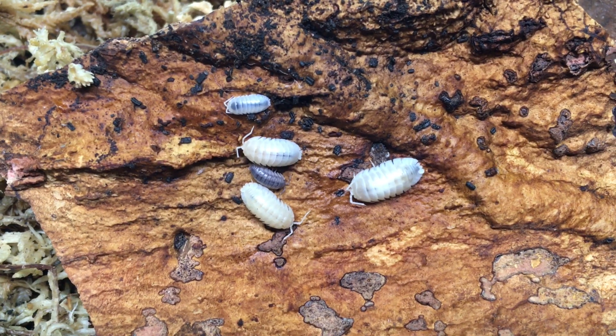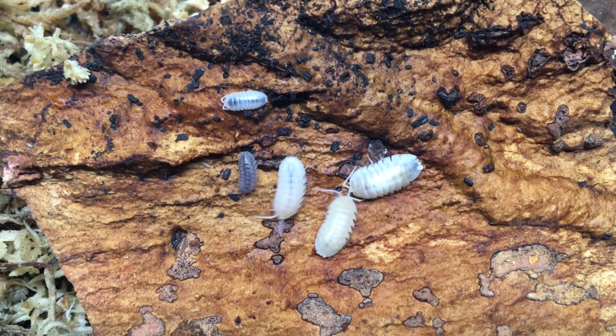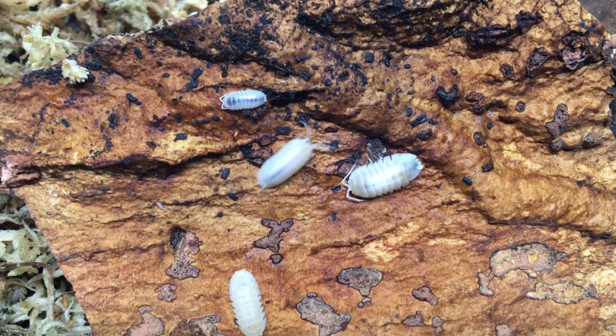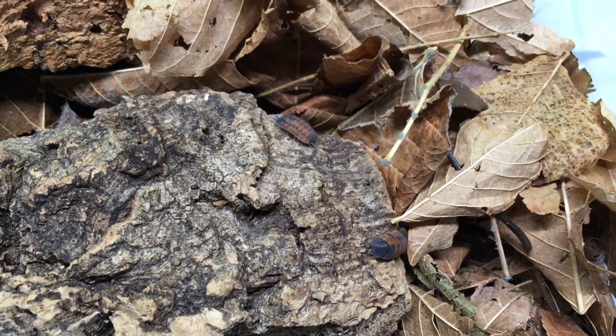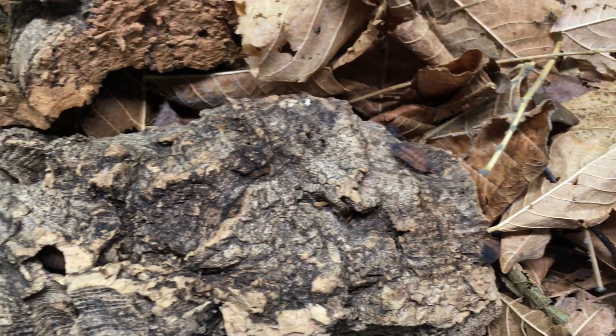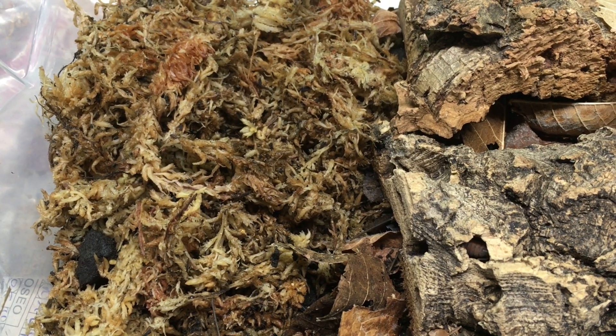The first thing I recommend checking is general husbandry. Take a good look at your enclosure and see what's going on. Desiccation is a common cause of death for isopods, so you need to make sure they're not drying out. Is there a somewhat damp but not soaked area in the enclosure so the isopods can always access that area and hydrate if needed? I like to provide mine with a mossy hydration station, but it can be done without moss if you prefer.